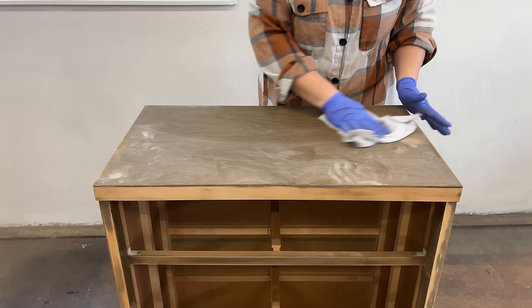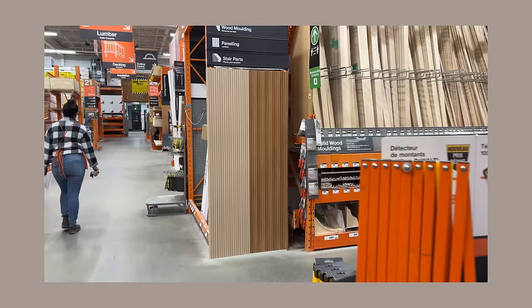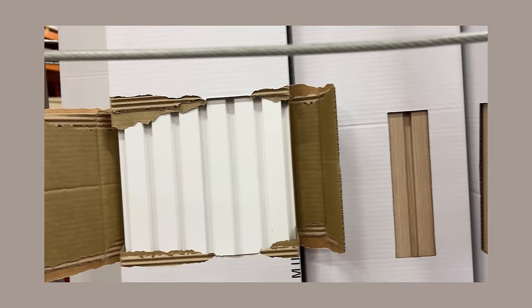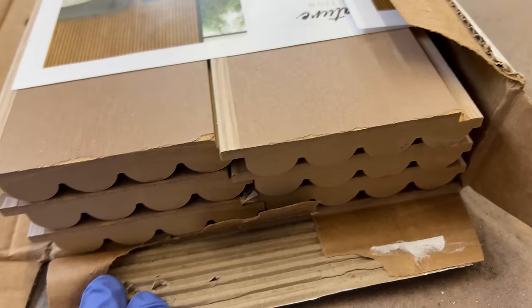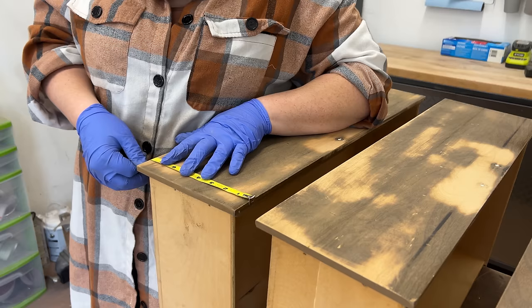With all that sanding done I wiped off any remaining dust, and then grabbed this box of fluted wall paneling that I picked up at Home Depot. I'm in Canada but the majority of my audience are in the US — I looked online and I can't find them on HomeDepot.com, but they're a pretty new product so maybe you'll get access to them soon. They're four-inch wide, ten-foot long pieces of MDF trim with a tongue and groove design and a gorgeous white oak looking finish over top. My plan is to cut them down to the height of the drawers and lay them across each one for a fully fluted look, then paint the rest of the dresser in a coordinating color.